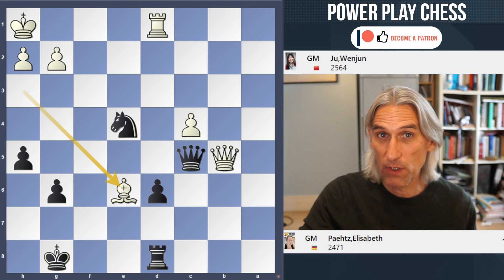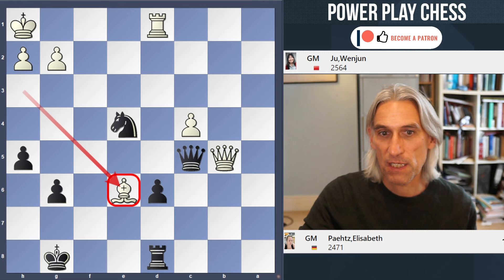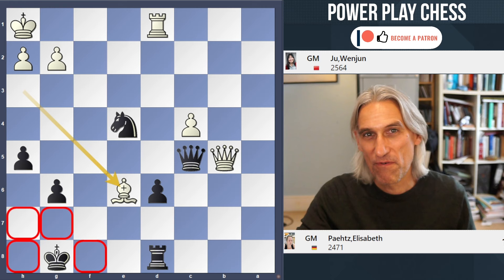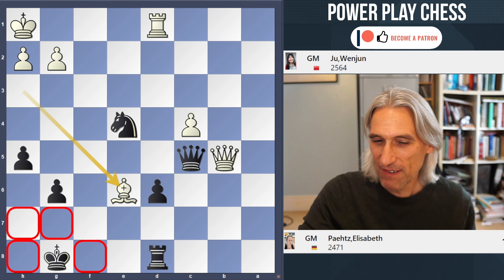Juwen Jun has just moved the bishop down to e6, giving check. So what you have to decide is where the king goes. There are four possible squares. In your head you have to try out each move before you make the move, of course. Guesswork won't do. You have to use the process of elimination.